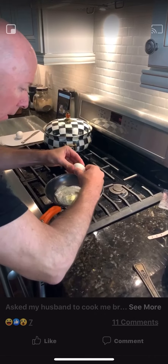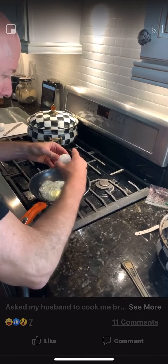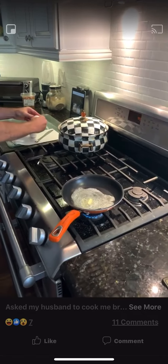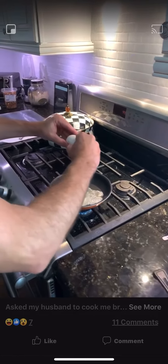In about a minute, the outer edges will turn opaque. This is your cue to cover and lower the heat. Wait for a minute and you'll want a perfect egg — no sticking, no breaking.